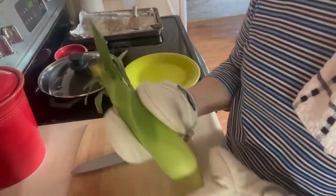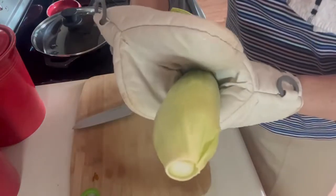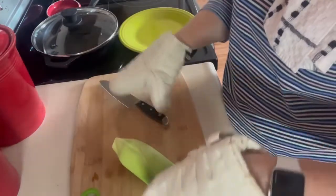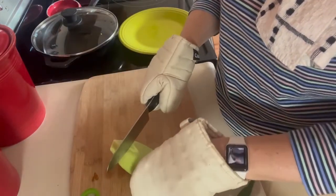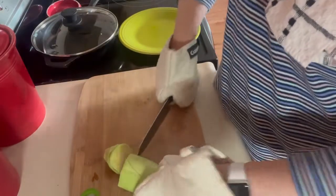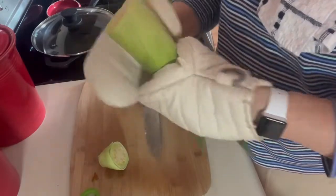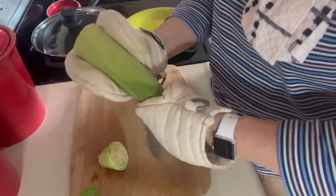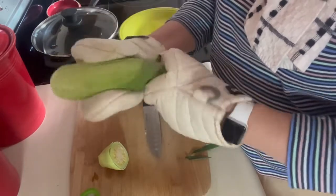I want to show you what I do with them when they're done. I want to take this end of it and cut off the end — but I want to actually cut off part of the cob where the corn is, like that. Then I can take this bottom husk and just slide it right off.